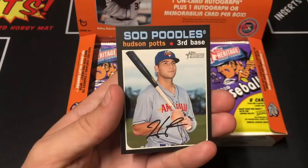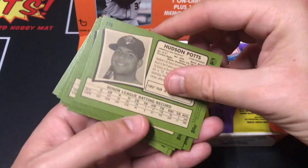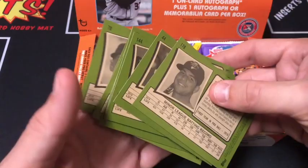Let's go ahead and check the back real quick. Anything with the number 201 and above is a short print. It looks like we did not pull a short print in this pack, but we'll keep an eye out for those.